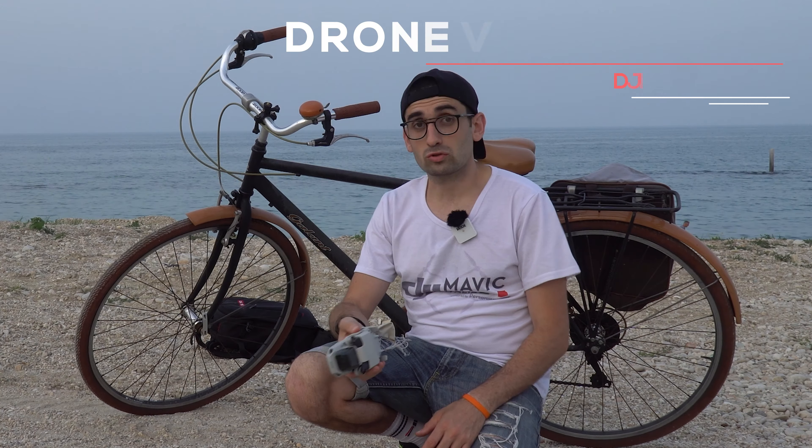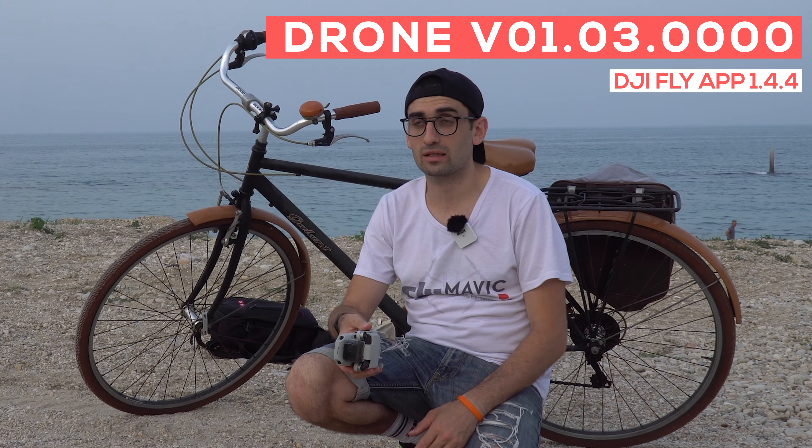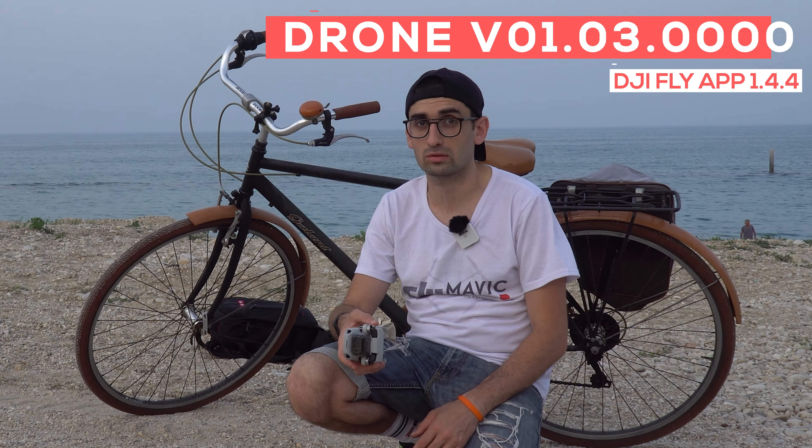Hello guys, welcome back or welcome to the channel. For those who don't know me, I'm Alfredo, passionate about drones and technology at 360 degrees. Today we're going to see the DJI Mini 2, and we're going to see how it behaves after the update of both the drone software and the app DJI Fly, which arrived in version 1.4.4, also for Android devices. So we Androidians are considered this time. Since there are videos showing bad functions with the DJI Mini 2, let's see if they are isolated or maybe something that wasn't going well during the day — we do our test here at FreddyTech.